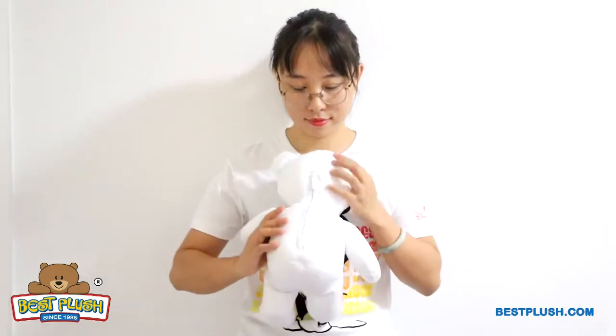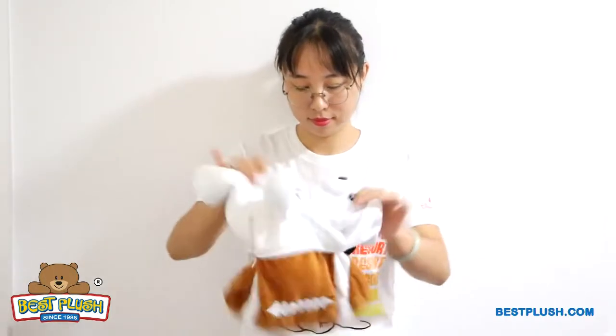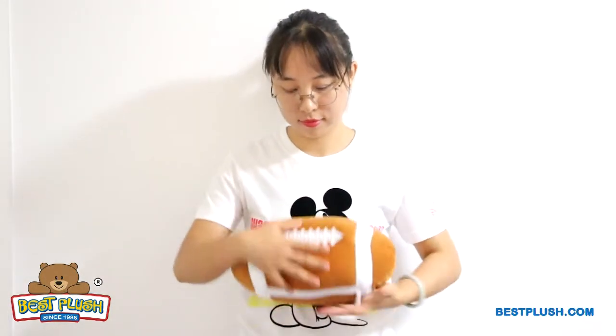In just three easy steps, you can turn the plush toy into a second shape. Simply unzip the back, shake down the microbeads inside, and zip it up. Now you've got another fun toy that looks completely different. The new toy gives a second huge spot here for your imprint.